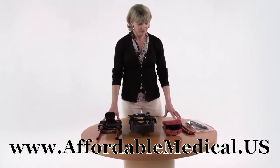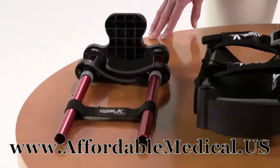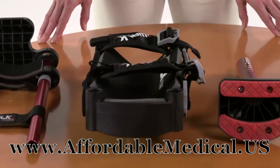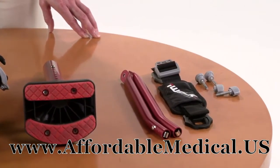First, let's separate and identify the parts of your iWalk. This is what it looks like when you take it out of the box. You'll notice that the iWalk has three main sections, two support tubes and a bag of loose parts.